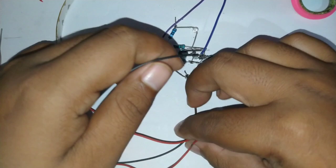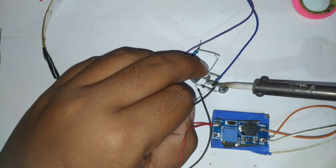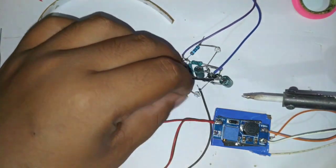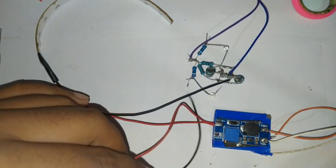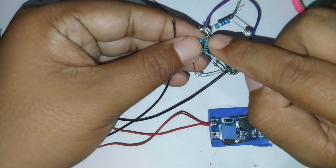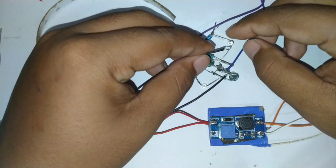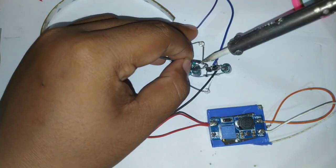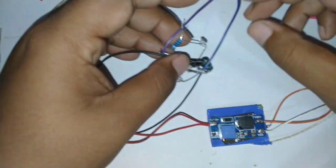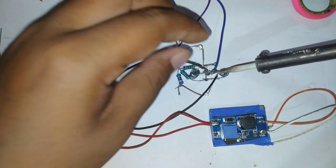Salah satu negatif LED strip kita sambung ke kaki negatif LED kecil yang pertama, dan LED strip yang satunya juga kita sambung ke kaki negatif LED kecil yang kedua. Ciri kutub positifnya ada resistor 390 ohm, dan kemudian kita sambung ke kaki negatifnya masing-masing. Tegangan 12 volt-nya kita ambil dari DC step-up-nya.